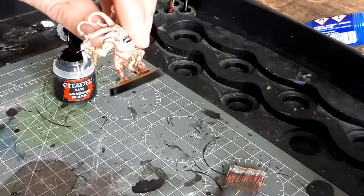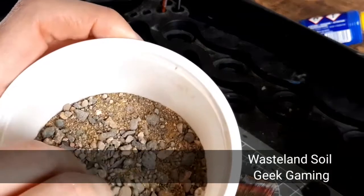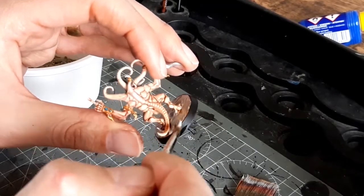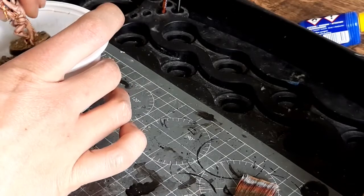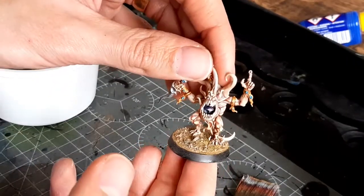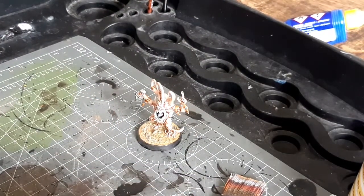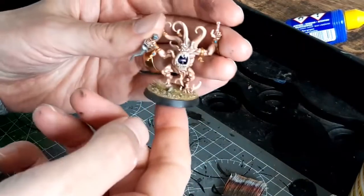For this particular style of basing we're going to use some of the Base Ready range from Geek Gaming, also known as Luke's APS. Now that we've base coated the top, we're going to paint some slightly watered-down PVA glue over the top part — if you get any on the black rim just wipe it off with your finger. Then we're going to dip it into the Base Ready, which is a mix of all sorts of different basing materials from Geek Gaming and gives quite a nice effect. I've also got a grass tuft and I'm putting a little bit of PVA glue on that and popping it onto the base to cover a bare patch.